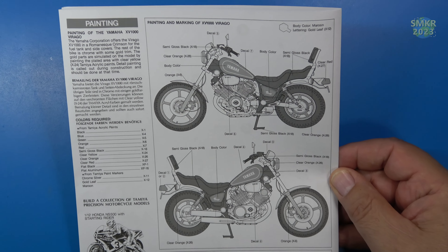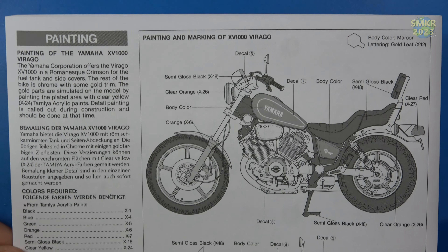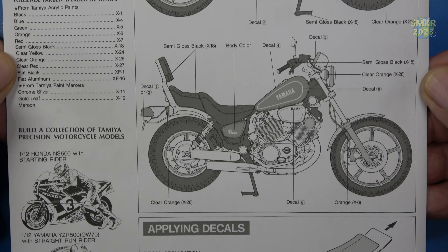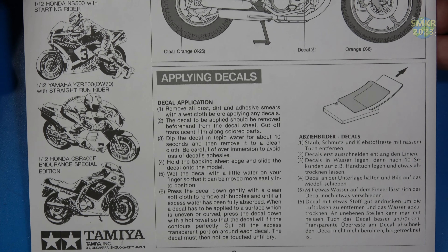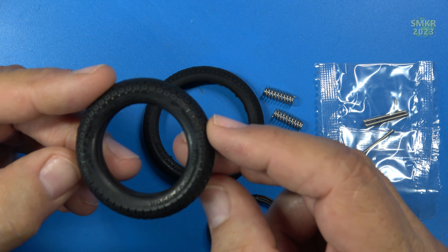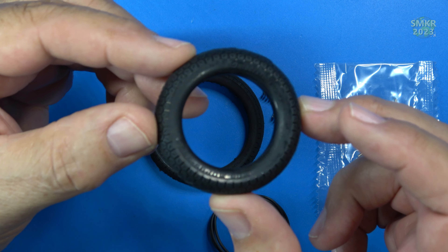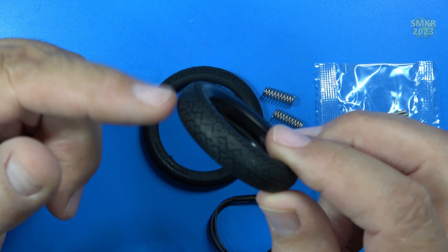Let's get a closer look at the color callouts, and how to apply decals. Here are the parts. You can see a very nice tread pattern. Markings — Bridgestone tires. Very detailed. That is impressive — very good job with the rubber on this.